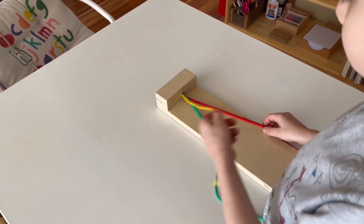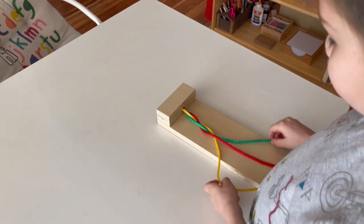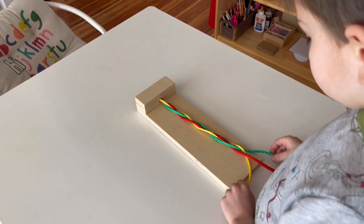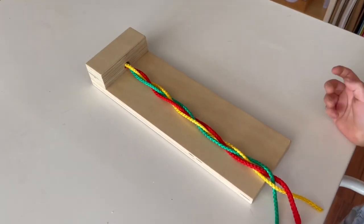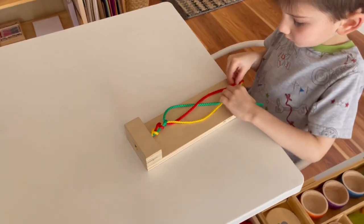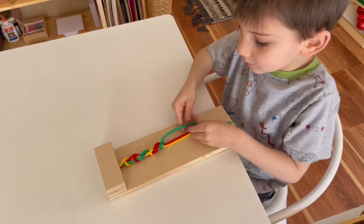This is a Montessori braiding board, and my son has gotten really into reading books about creating different types of knots. Right now he's creating a simple braid — it's really good for fine motor skills, hand-eye coordination, and recognizing patterns. You can see he's going green, yellow, red, green, yellow, red, repeating the pattern all the way through. Here he is creating a different type of knot, now going yellow, red, green, yellow, red, green. This activity keeps him occupied for quite a while.